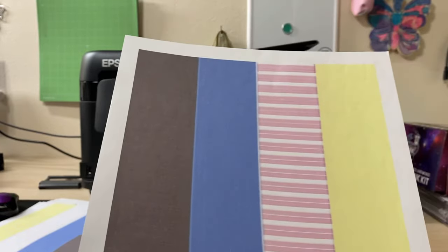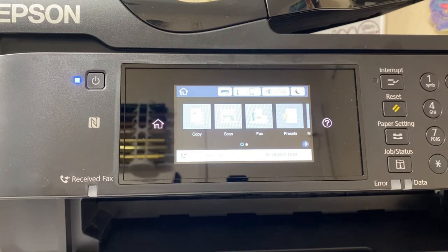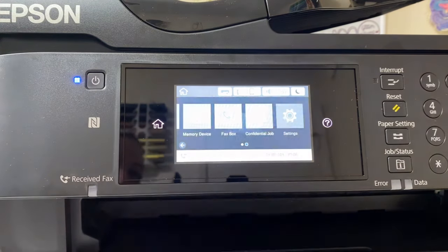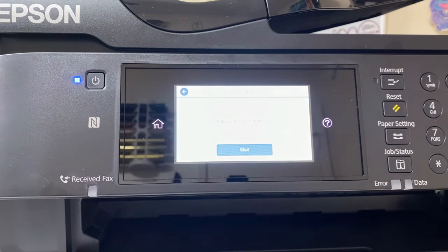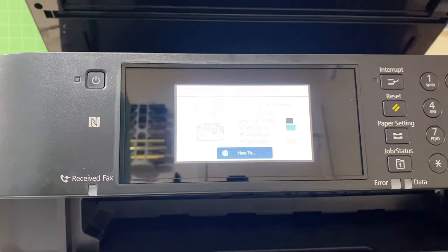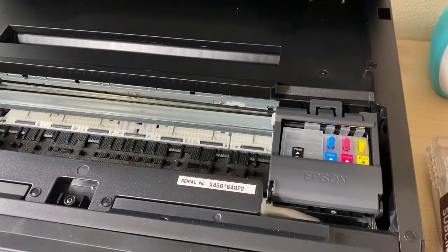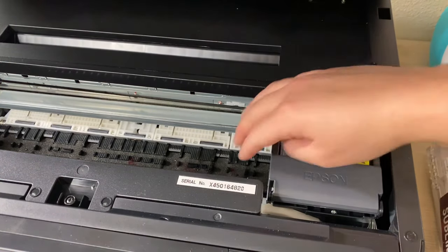I'm going to show you an easy way to unclog this so you can get a nice clean printout. You will be working with your ink, so if you want to grab some gloves, go ahead. You will also need some paper towels. For your first step, you're going to open up your lid to take out your cartridges. Go to settings, then maintenance, and click ink cartridge replacement. This allows you to open up your lid without giving you a warning sign. So I'm going to open up my printer lid.